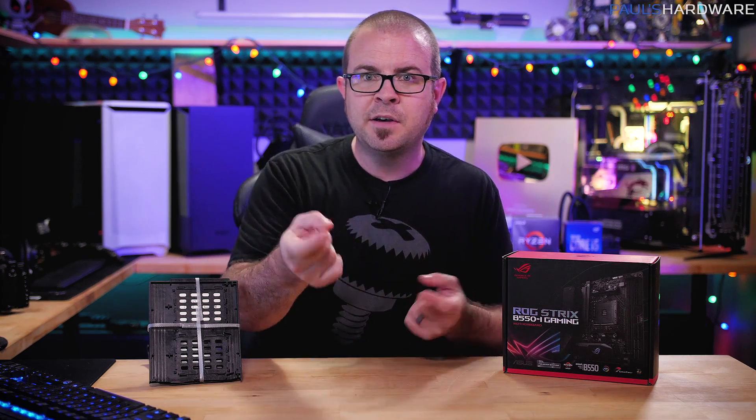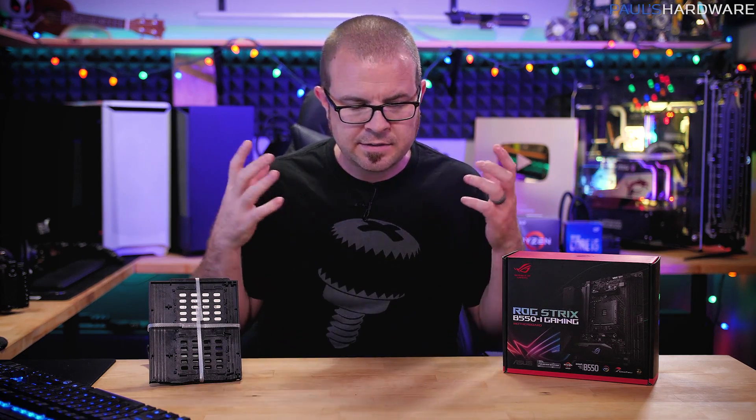That's right, I'm taking a break from helping you guys build your PCs to allow you to help me build my PC. So help me out.